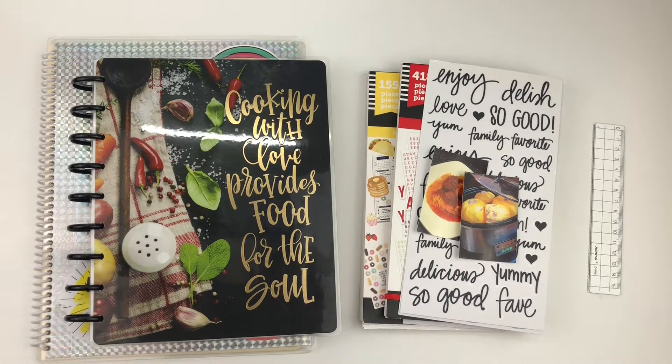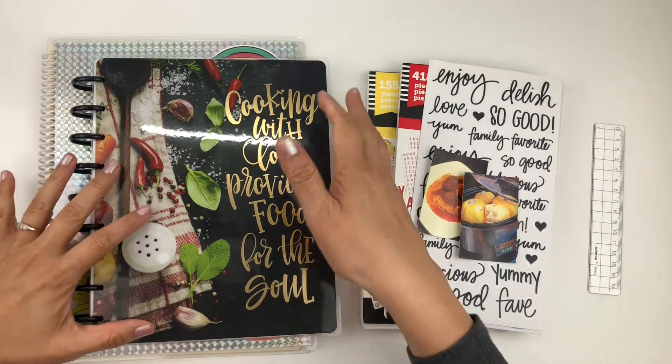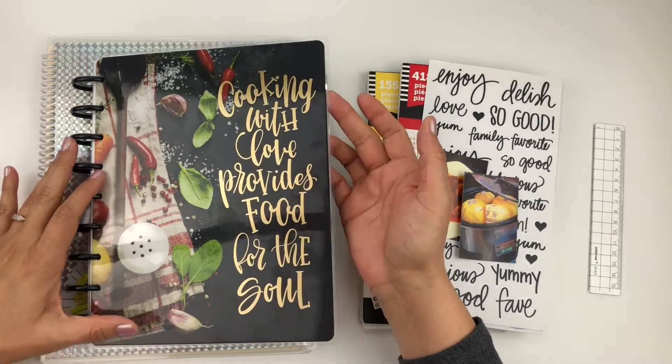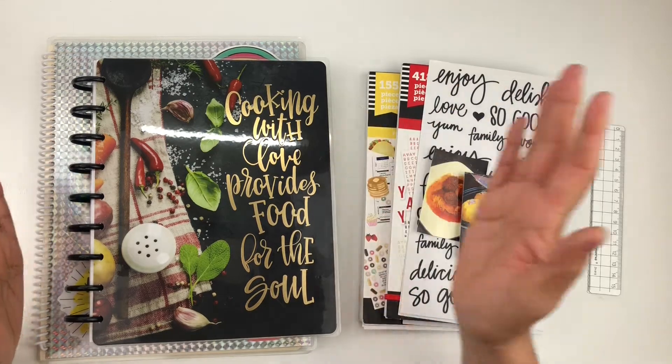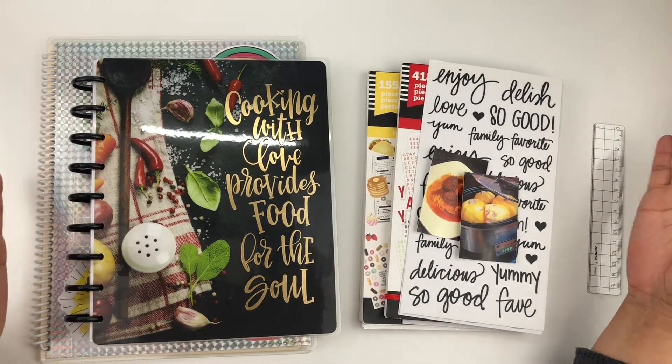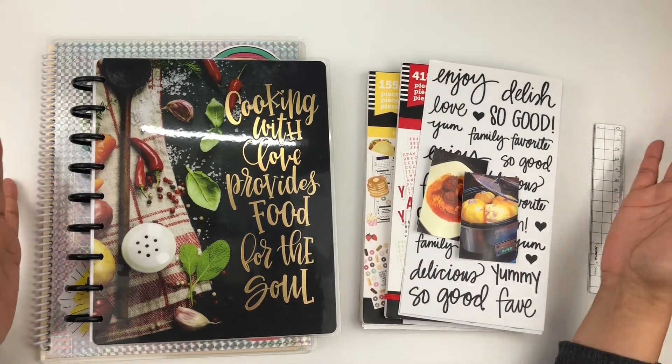Hey guys, welcome to my channel. My name is Karina. In this video I'm going to be planning a recipe plan with me. I have been wanting to work in my happy planner recipe book for some time and I've just never gotten around to it, and this is going to be my first recipe plan with me, so let's see how it goes.